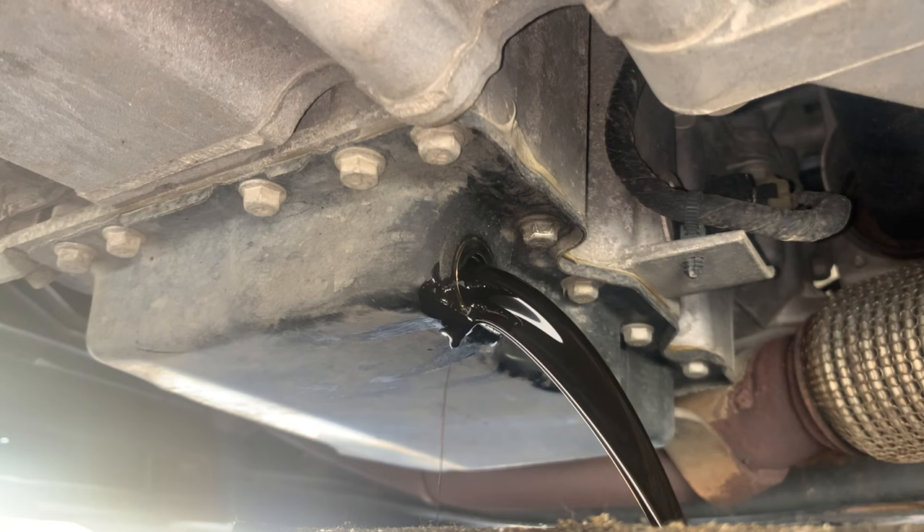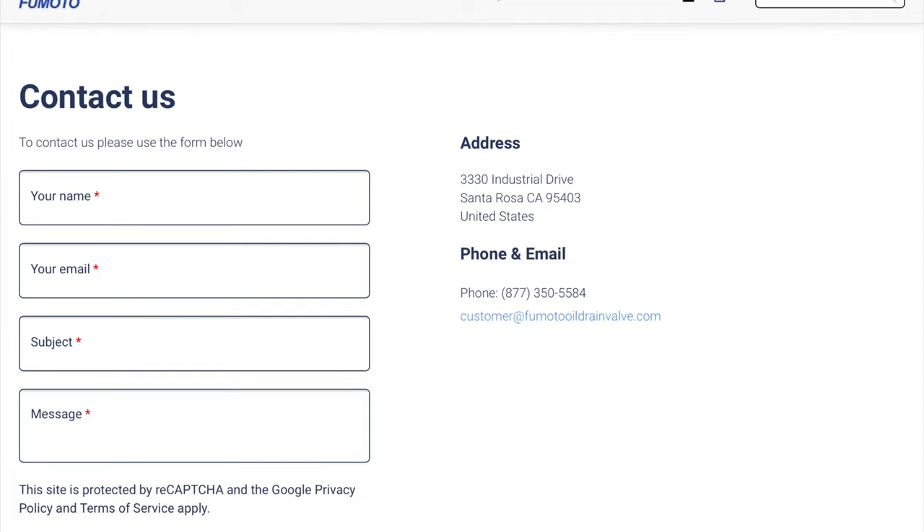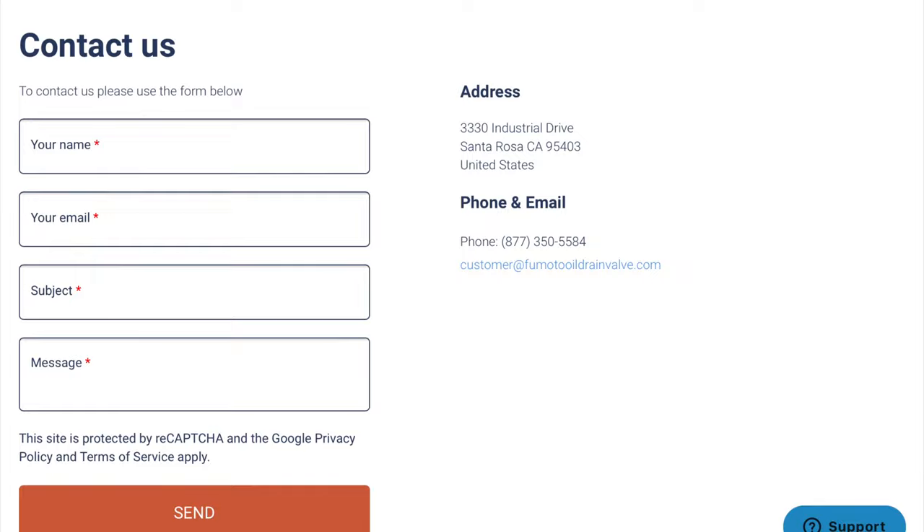Number three, interacting with Fumoto customer service — both on the phone and through email — was outstanding. It's definitely a top-notch company to do business with in my personal experience.